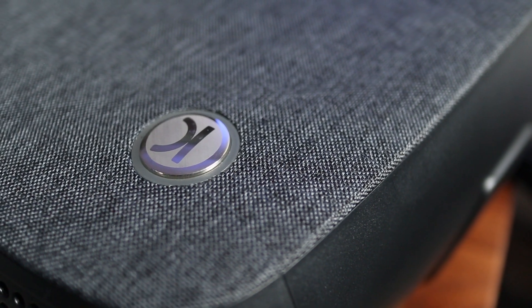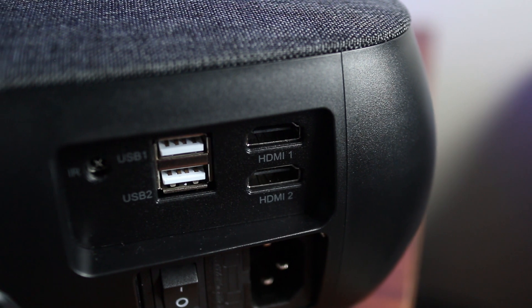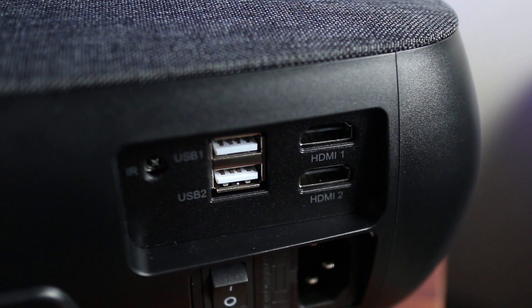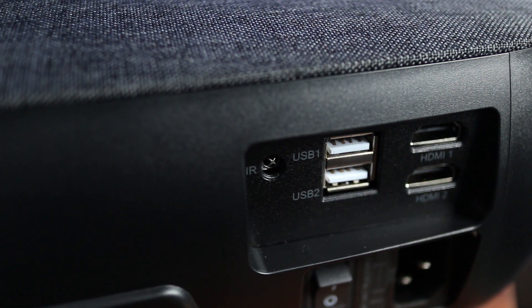On the back end there's a physical power button, but that's as far as buttons go. On the back there are two HDMI ports as well as two USB ports for digital media files. There's also an infrared sensor back there too.